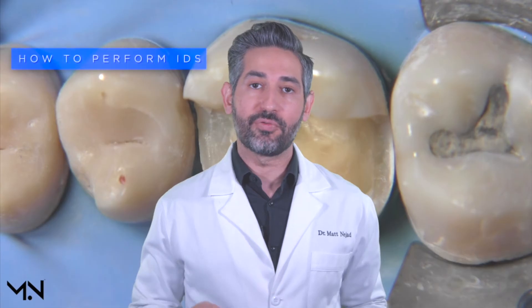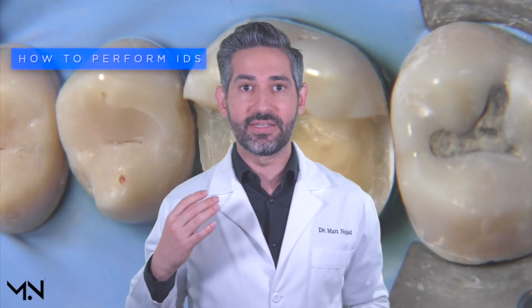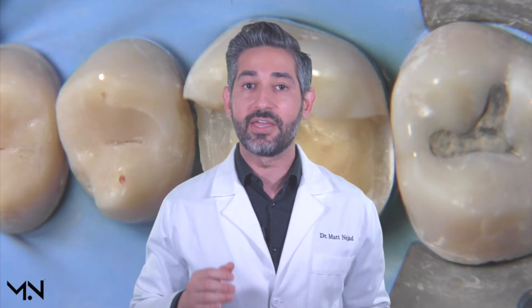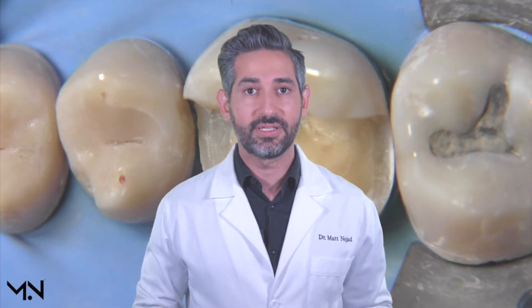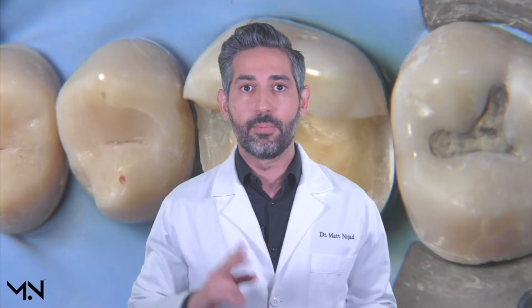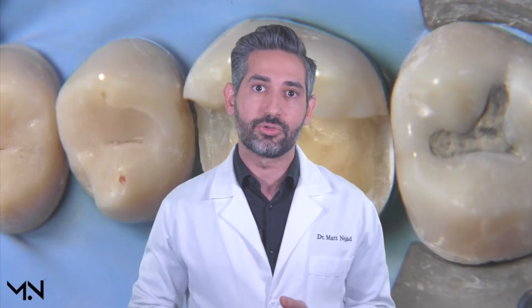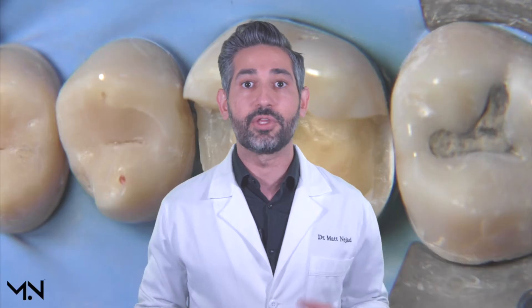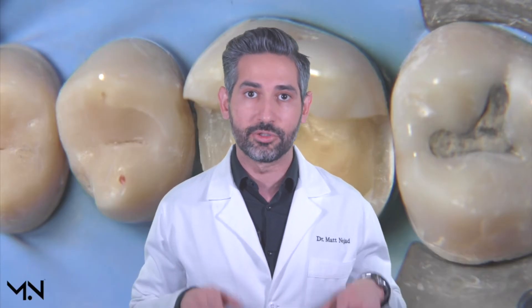Now we're going to cover how to perform immediate dentin sealing with a step-by-step video demonstration. At this point you need to make sure your preparation is completed and that you have adequate isolation in place. Adequate isolation is so important for maintaining a contamination-free working environment free of moisture, saliva, and any sort of debris. I highly recommend the rubber dam for optimal results.